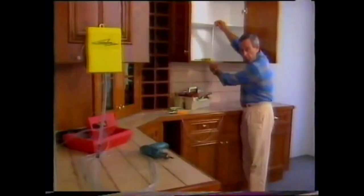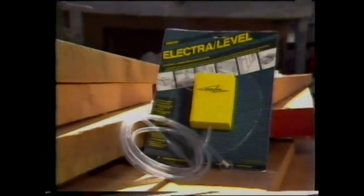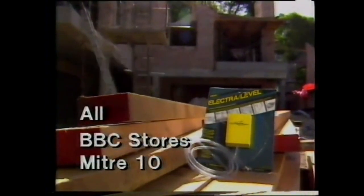With an Electra level, you can accurately install cupboards and benches, you can lay level rows of bricks even round corners. Whatever a spirit level can measure, the Electra level does with amazing accuracy. They're fully imported from America with a lifetime guarantee, so get yours from one of these stores now.